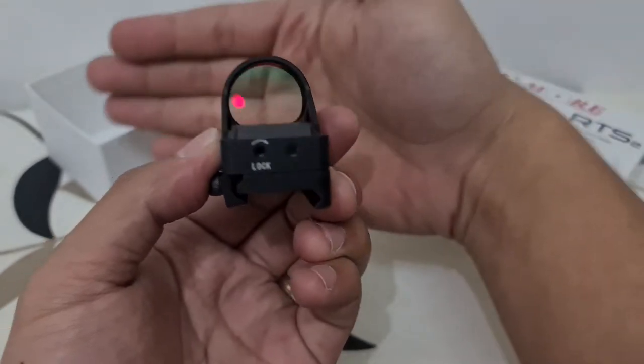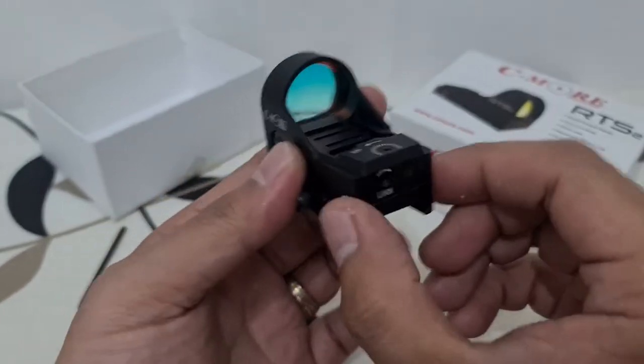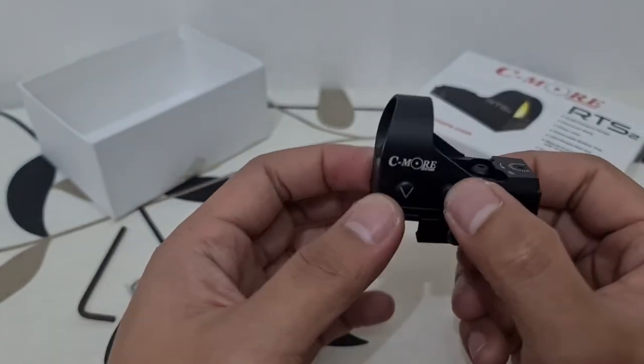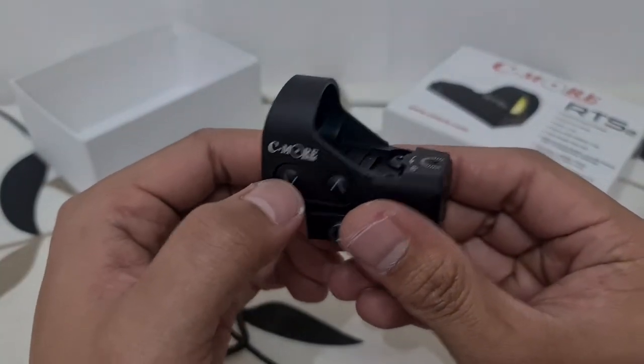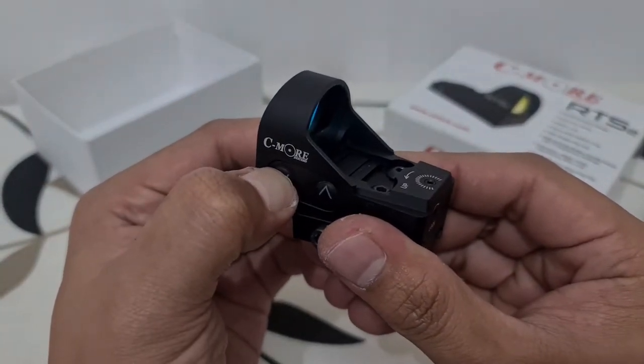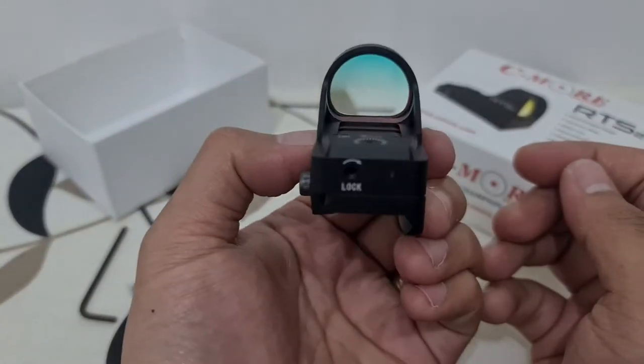It's very bright. To turn this off, you have to press the down button for around three seconds. And it's gone.